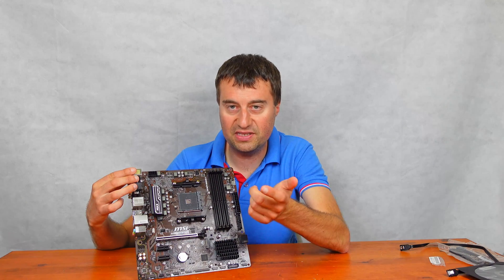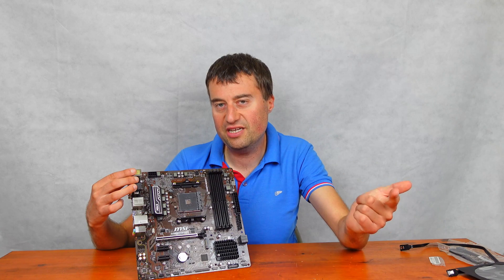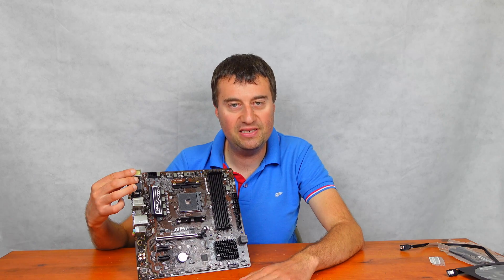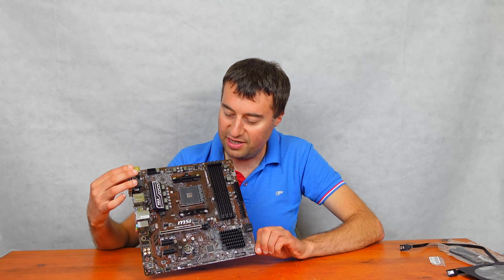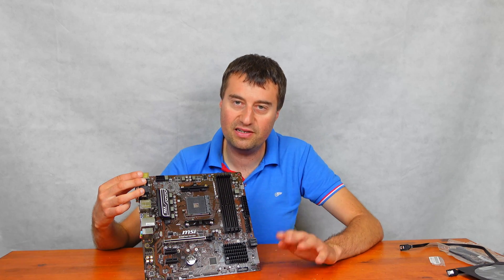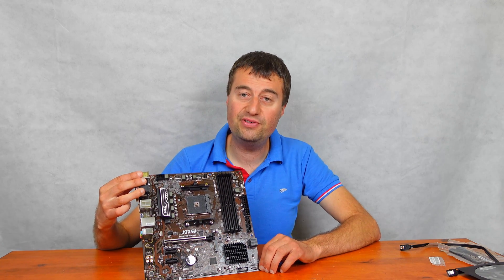We have our AM4 socket, so Ryzen processors obviously. Ryzen 1st gen, 2nd gen, 3rd gen, 4th gen, and 5th gen are all compatible with this motherboard. You could go right down to the Ryzen 1200 all the way up to potentially the Ryzen 5950X. You aren't going to get ARGB support on here — 5V 3-pin addressable RGB headers aren't on this board, which is a bit of a downside. You can potentially use the 4-pin 12V standard RGB format. We have 4 DIMM slots, and I believe that can take 128GB of DDR4 up to around 4,000 MHz.